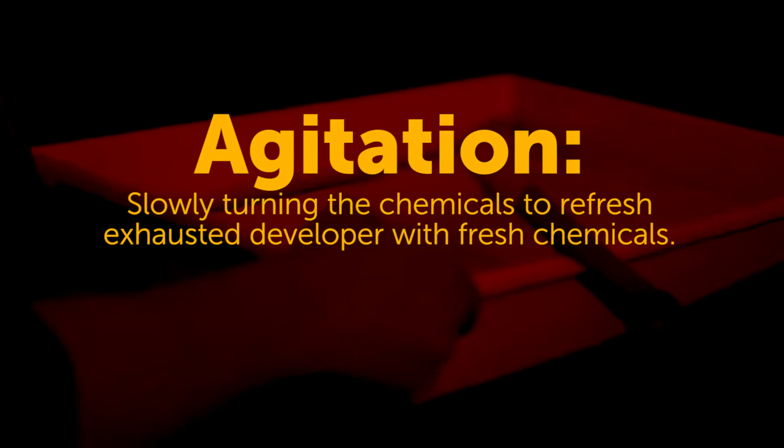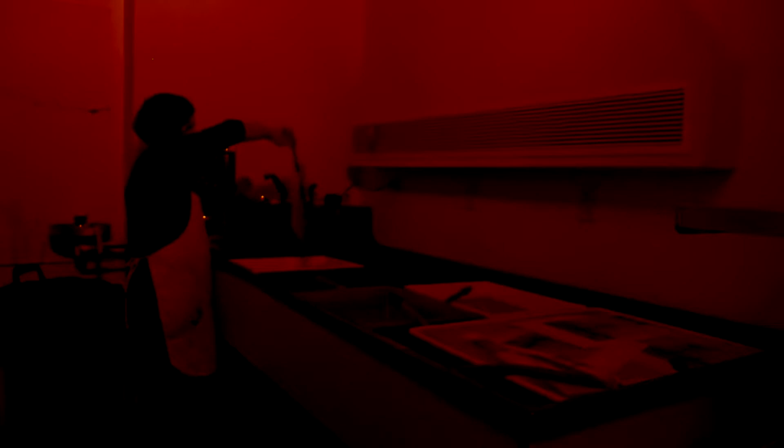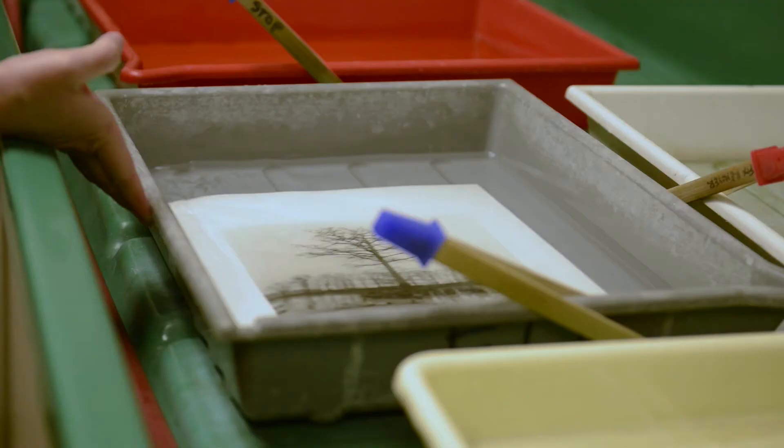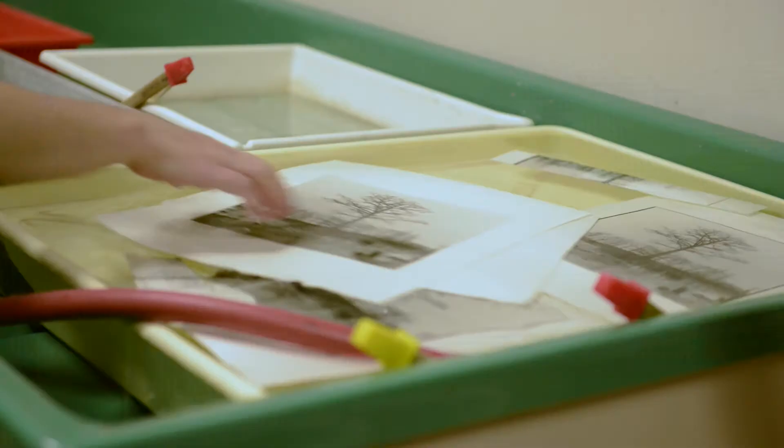You want to agitate each tray for the entire time that the print is in the tray so that it's evenly developed. You can do that just by rocking from a corner, as long as the chemical is moving over the surface of the print. The print stays in the fixer for three minutes until it's fully fixed, and then this is the holding bath — the print just stays there until you're ready to archivally wash it. This is just water.